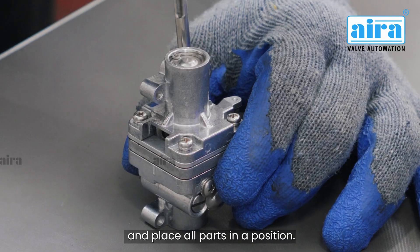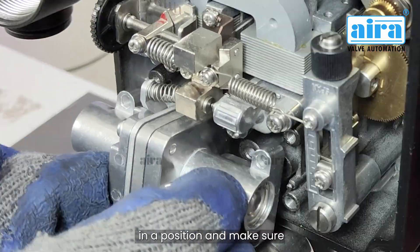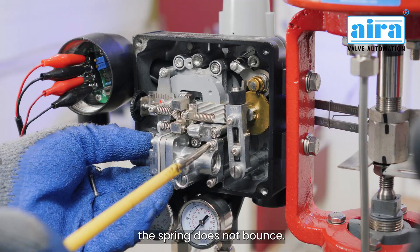Repeat the following steps and place all parts in position. Now place the pilot valve in position and make sure the spring does not bounce.